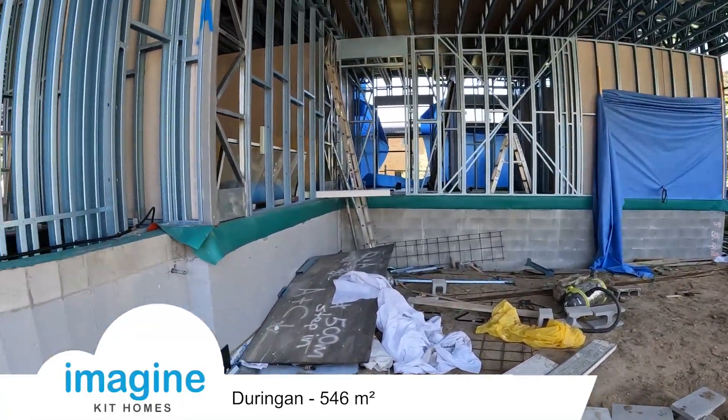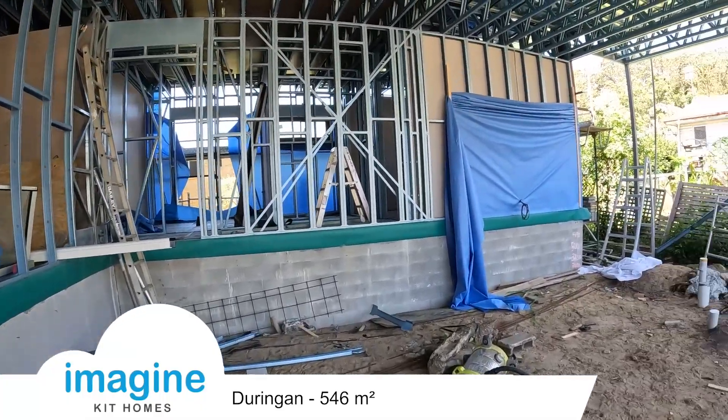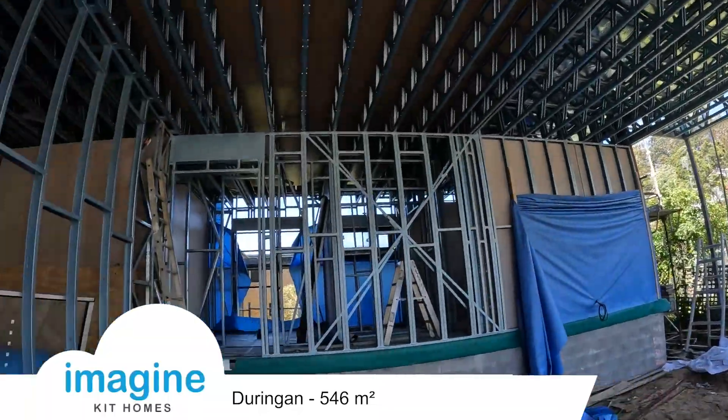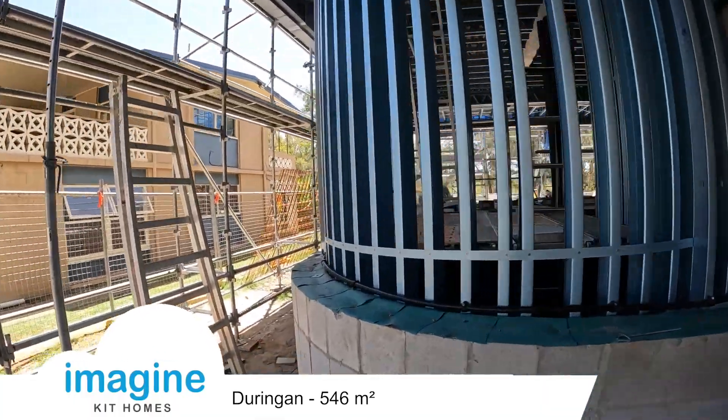It's actually getting constructed by a very high-end builder, Sutcliffe Constructions. This is the carport area out the back here — great big clear spans, a lot of structural steel, a lot of curves.